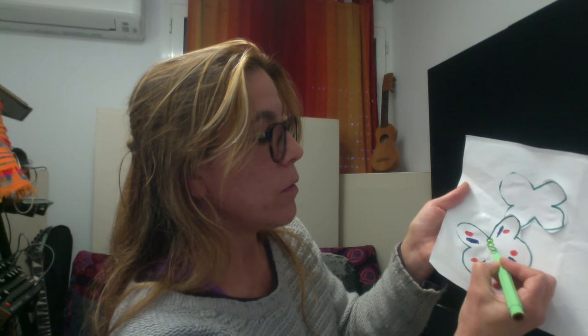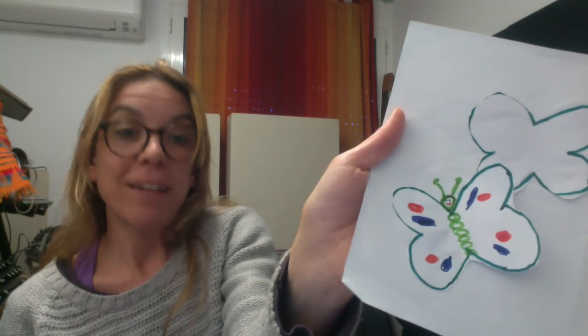And maybe we'll want to make the butterfly's body. To make the body, we'll make circles. And up here, the head. The antennas. And we can make the eyes of the butterfly. Is your butterfly happy? We can make it happy. And like that, we continue drawing our butterflies.